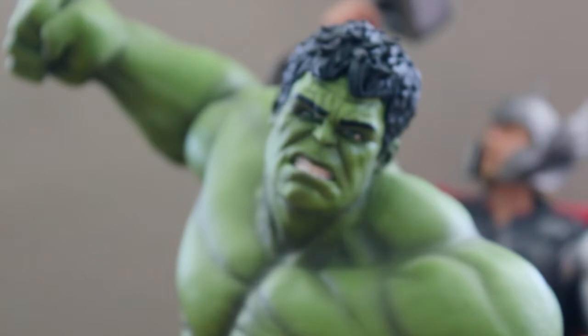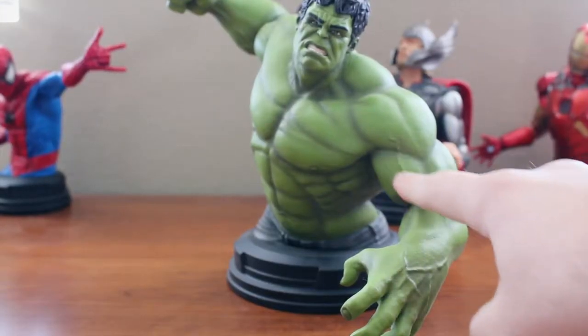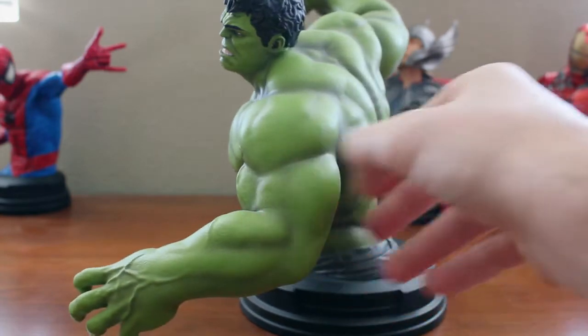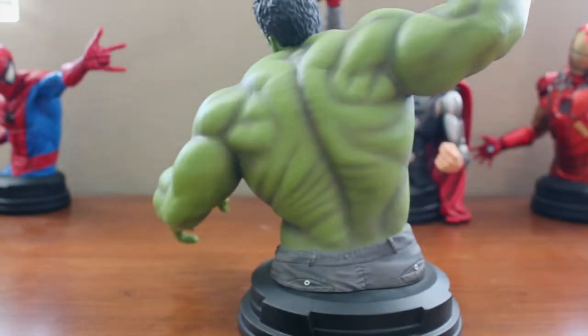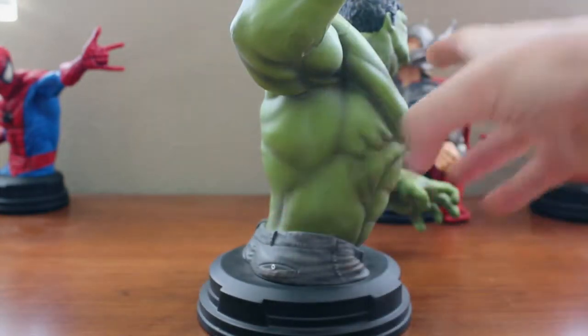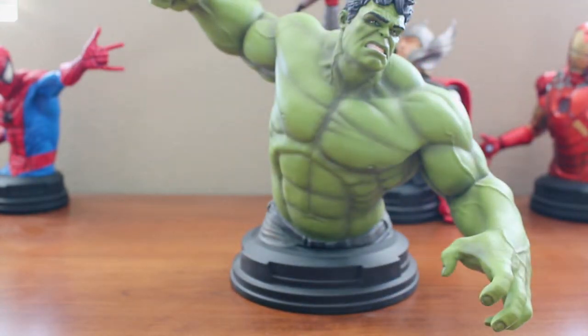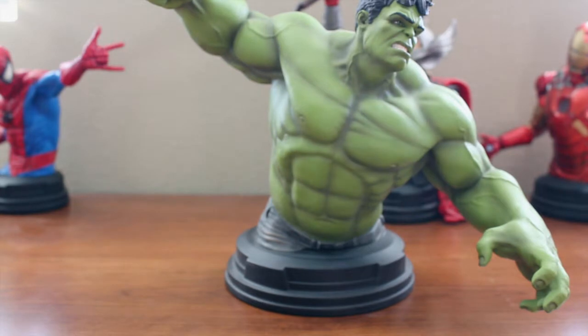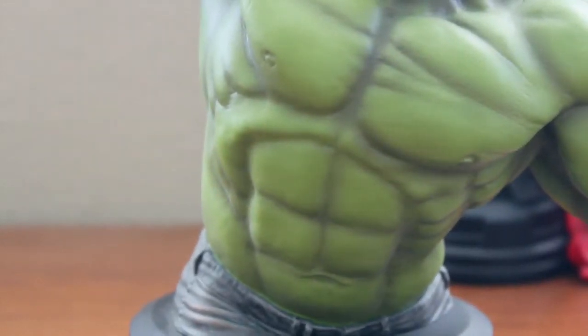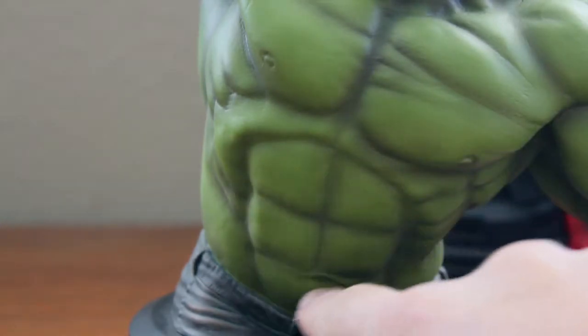Looking at the rest of the mini bust, the definition on the muscles is absolutely amazing — we have veins popping out here, and these aren't just painted, they are actually sculpted veins. You can feel all the definition going through the back, shoulders, and abs. It's truly amazing how we see essentially a bodybuilder aesthetic — like an Arnold Schwarzenegger body — in this Hulk, which is somewhat toned down for the Avengers compared to earlier Hulk movies. Whereas previous films showed a massive beast, the Avengers version is more human-like in muscle shape and definition. Zooming in on the chest and abdomen, the paint and definition throughout all the abs, creases, and lines is just incredible.